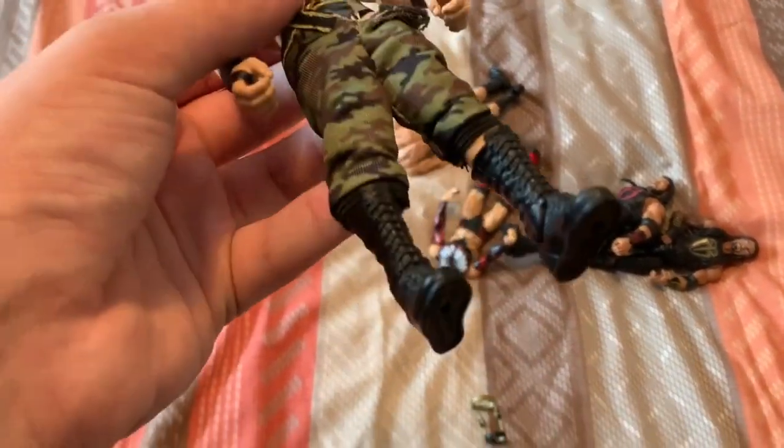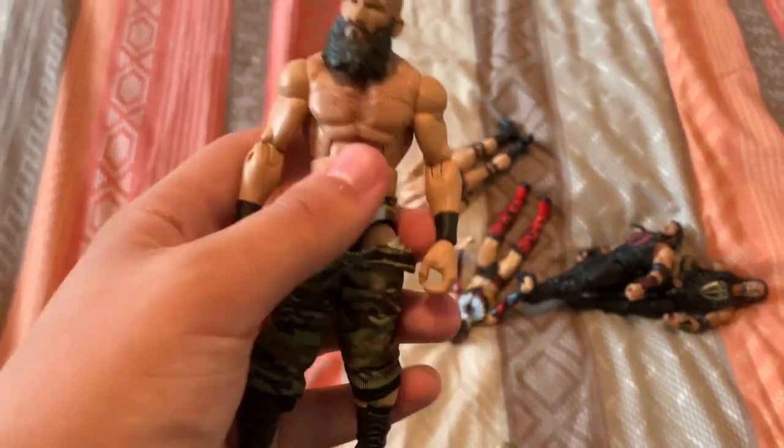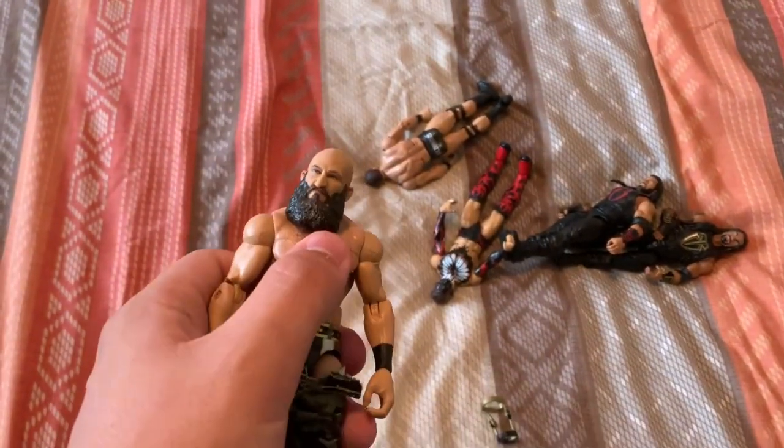I genuinely can't get these boots off so I'm going to heat them up and take them off that way, then do the leg swap. For those who don't know, all I've got to do is heat up the ball joints on the inside of the legs, pop them off, and pop them onto the other figure. Then I've got to swap over the knee pads and everything as well. Let's heat them up — time lapse of the hairdryer.